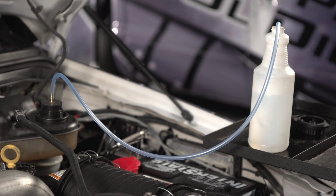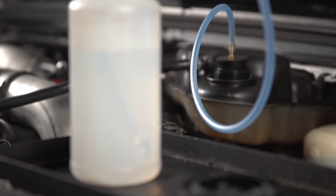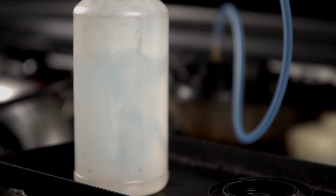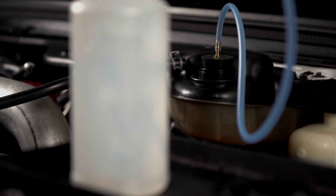If the bubbles persist and nothing really changes, that most likely indicates you have a blown head gasket. If the bubbles are still pretty strong, but when you plug the turbo back in the bubbles come back even livelier, that typically indicates you have both a blown head gasket and a blown EGR cooler.